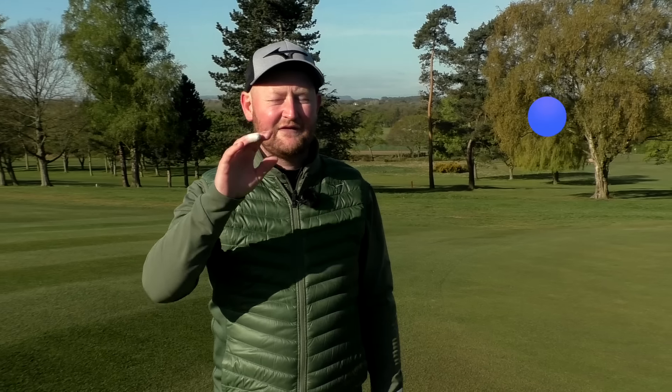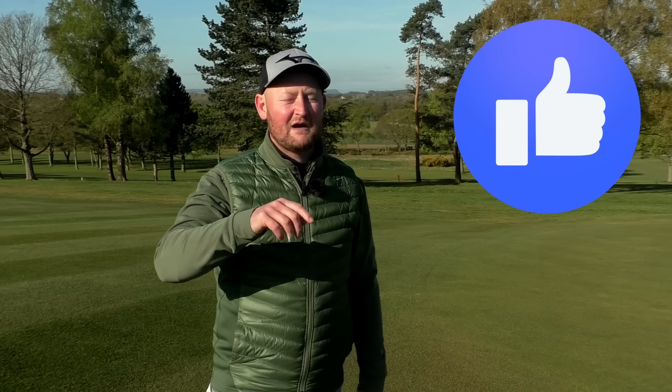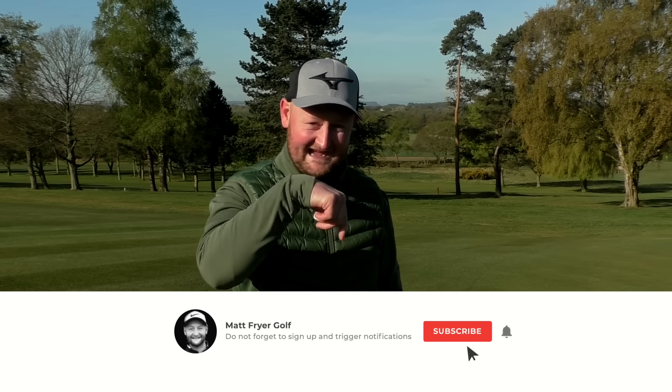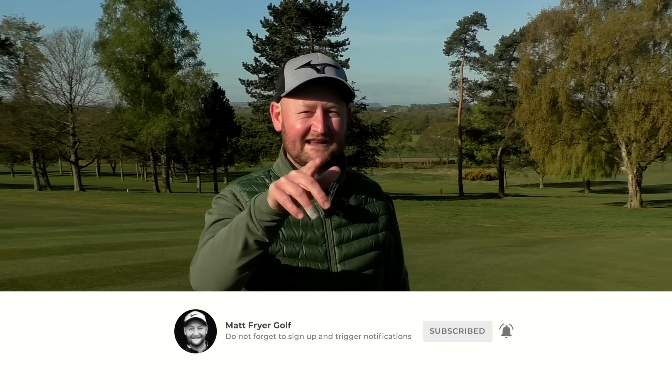I hope you've enjoyed this video. If you have, hit that like button for me. I want you to get better at golf, and you're only going to do that by joining me here on the channel with your free golf lessons. Hit that subscribe button. Thanks for watching — I'll see you in your next golf lesson.